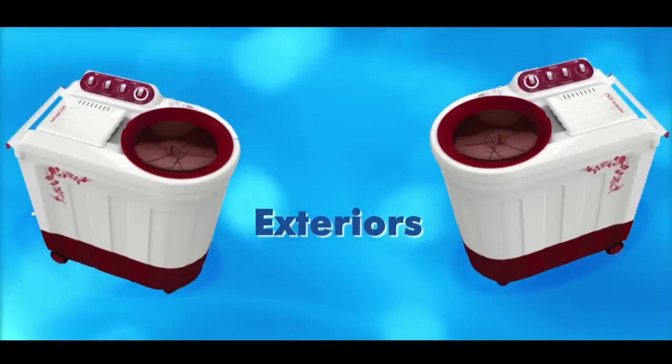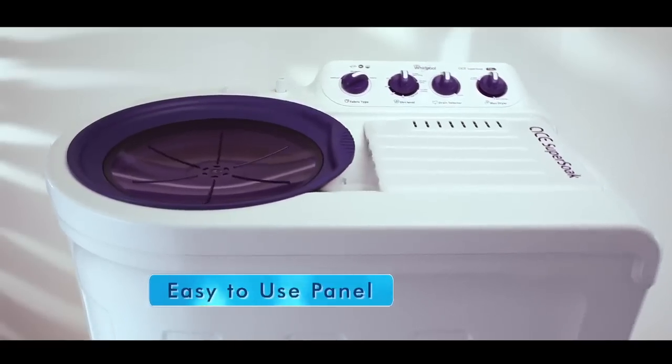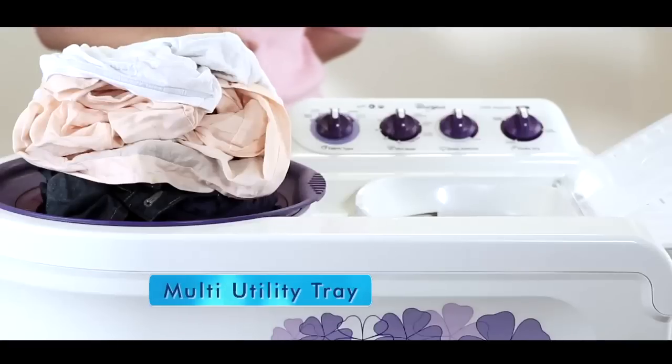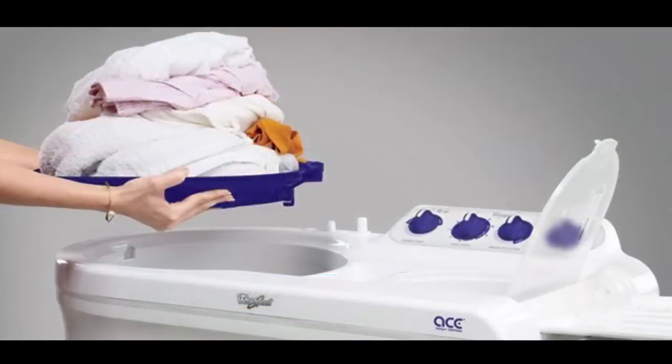Washing Machine Exteriors. The user-friendly exteriors and easy-to-use panel of the machine makes it more special. Its multi-utility tray with a capacity to hold 20 kgs helps you to sort and carry dry clothes.